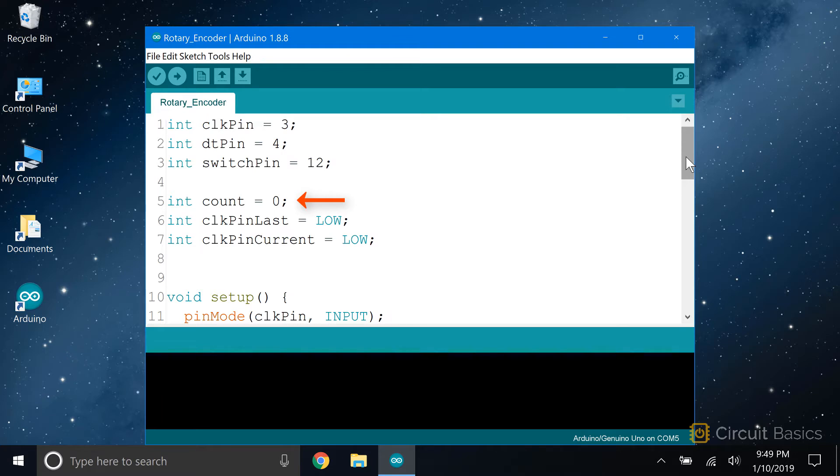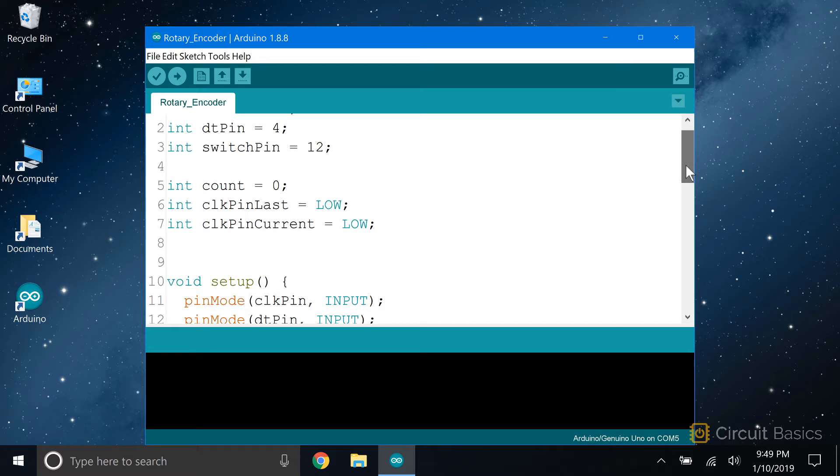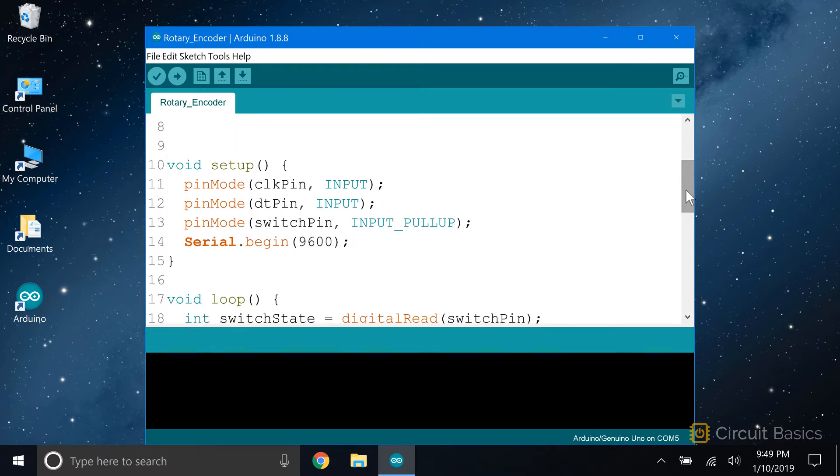The first three lines of the sketch declare variables for the clock pin, DT pin, and switch pin. Then we create a variable called count set equal to zero. The clock pin last variable keeps track of the last state of the clock pin, set to low. We also declare a clock pin current variable to store the current state of the clock pin. In the setup section, we use pin mode to set each pin as an input, using the internal pull-up resistor for the switch pin, and we initialize the serial monitor.